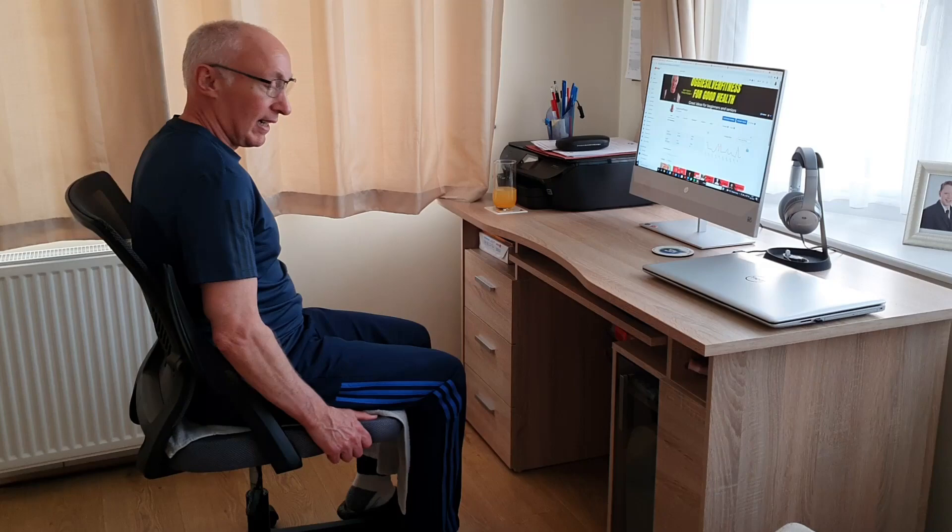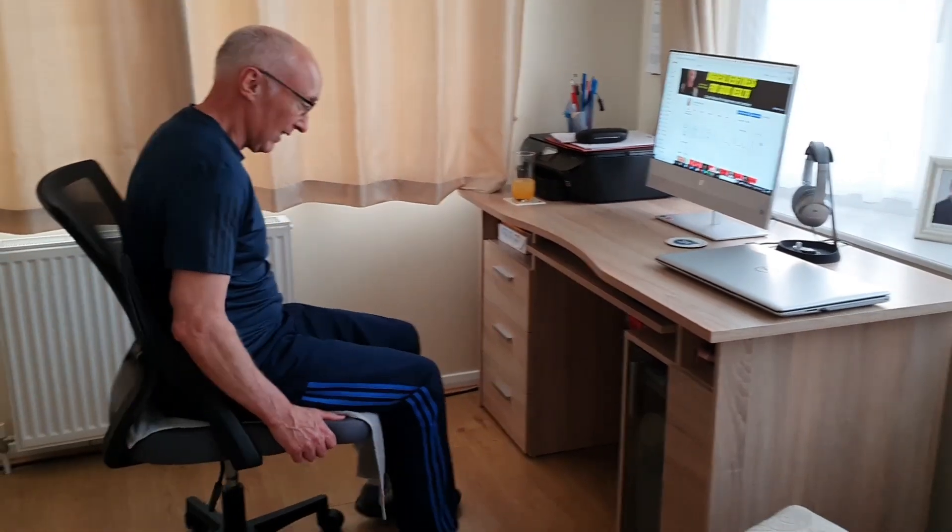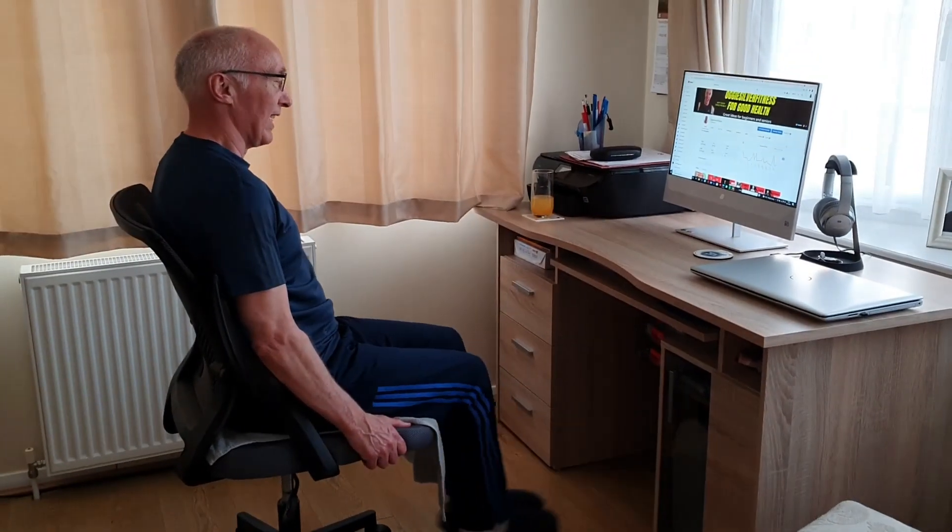And leg extensions — literally just lift your legs up like that, ten repetitions.